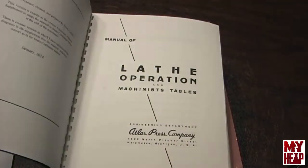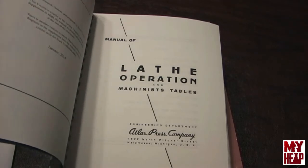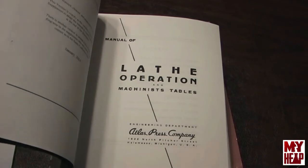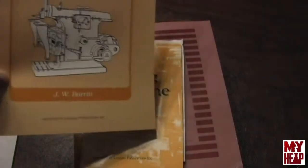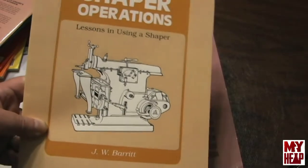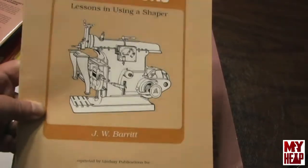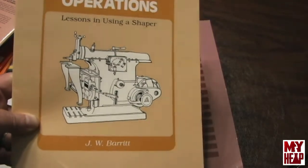Manual Lathe Operations from the Atlas Press Company — you can still get copies on eBay. Between this and the South Bend, those are the two books I'd really recommend if you want to learn how to run a lathe and you've never run one before. I also have a book on shaper operations — it's just a series of processes to learn to use a shaper, from planing flat surfaces to keyways to gears. I'd really like to see somebody demonstrate how you can cut a concave or convex surface with a shaper.